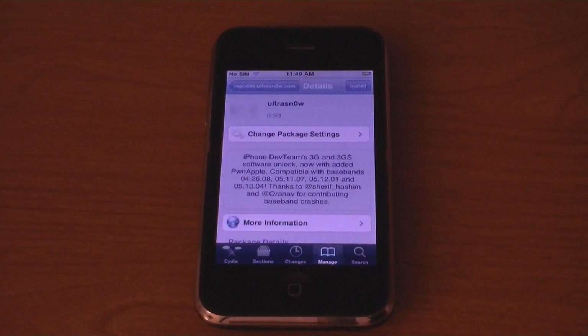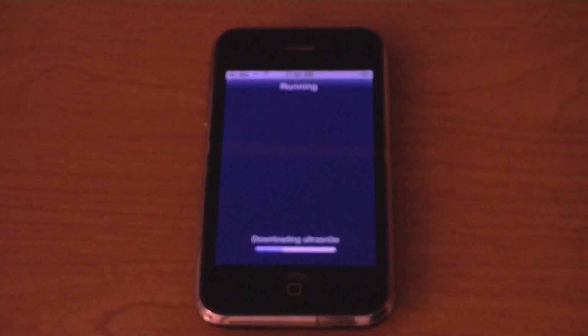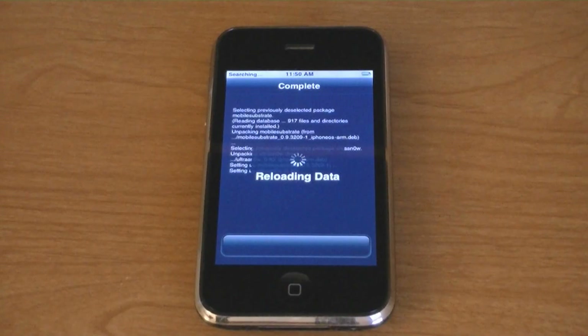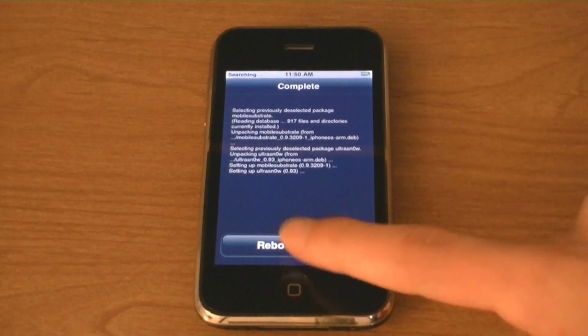Tap Ultrasnow, then Install, then Confirm. Then tap Reboot Device.